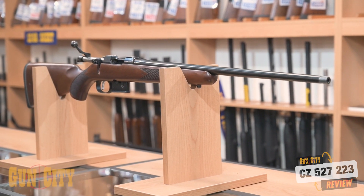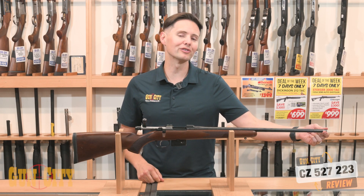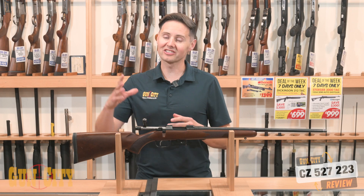Let's take a walk over the rifle and see what you're getting. First of all, you've got threading, which is great for being able to put a muzzle brake or a silencer on. A .223 silenced pulls the noise right down, which is fantastic for hunting or target shooting.